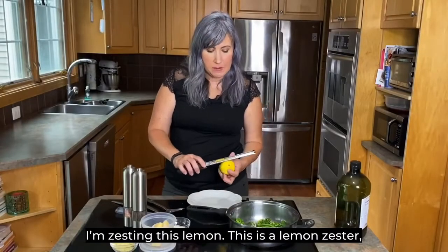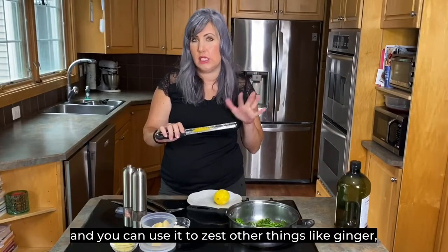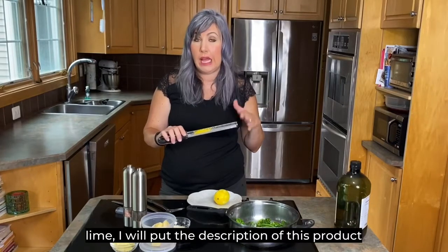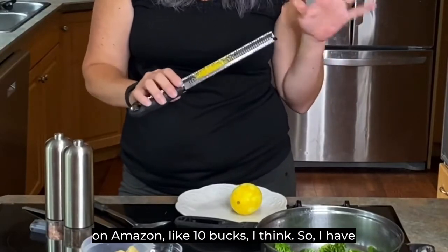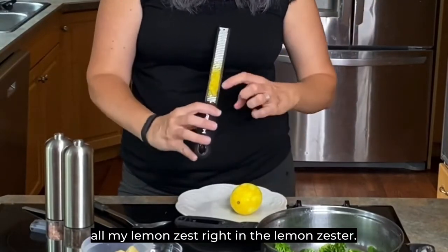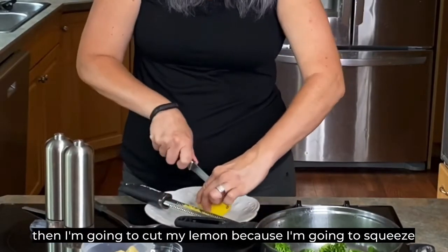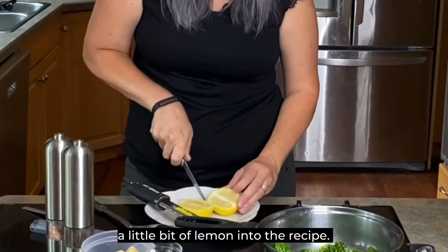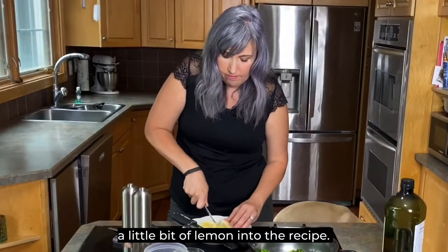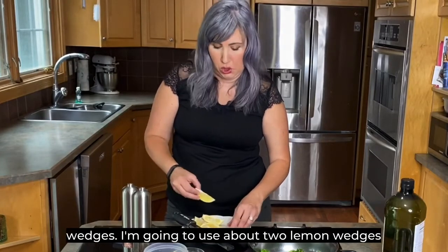While the broccoli starts to sauté, I'm zesting this lemon. This is a lemon zester and you can use it to zest other things like ginger or lime. I'll put the description of this product in the video description — it's really cheap on Amazon, like $10. I have all my lemon zest right in the zester. Now I'm going to cut my lemon because I'm going to squeeze a little bit into the recipe. I'm getting all the little seeds out of my lemon wedges — I'll use about two lemon wedges at the end.